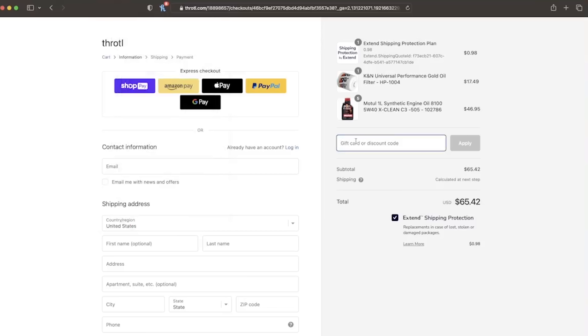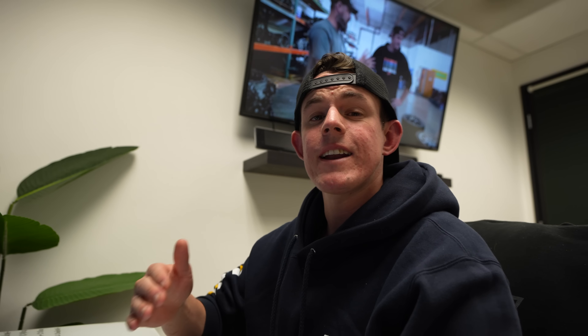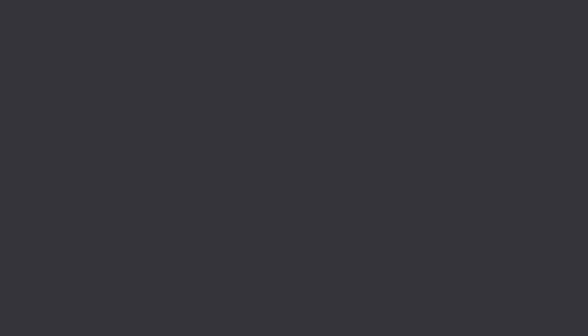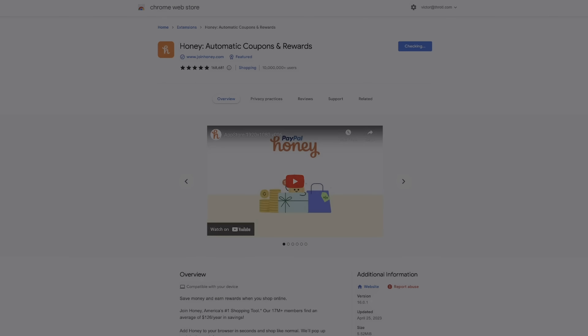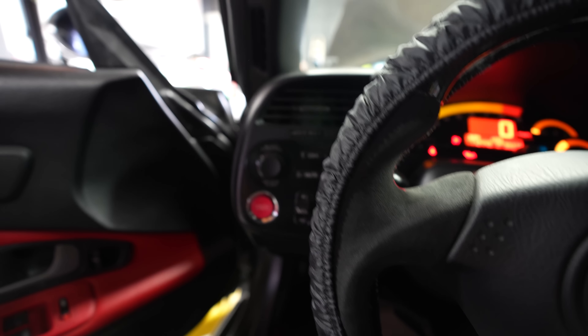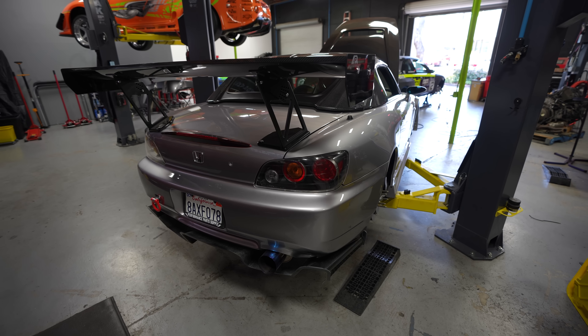Before we order these parts, I want to give a huge thank you to today's sponsor, PayPal Honey. Honey is now on throttle.com and we're going to use it to get our oil and filter for the S2000. Honey helps you save money on websites you're already shopping on by finding promo codes and applying them directly to your cart. Adding Honey is extremely easy and free - head over to joinhoney.com/throttle, click Add Extension to your browser, and you have Honey installed. It will automatically prompt you for promo codes on most websites you shop on.